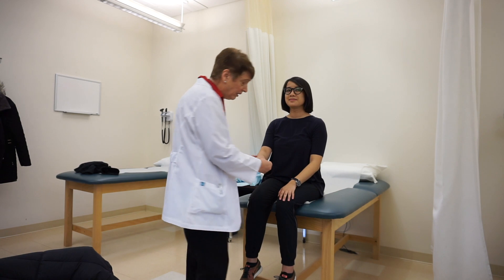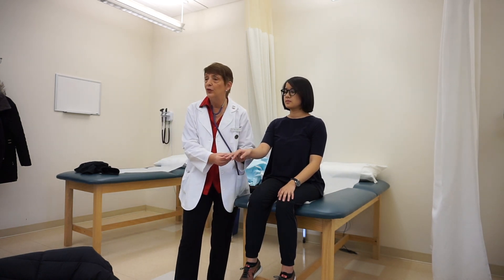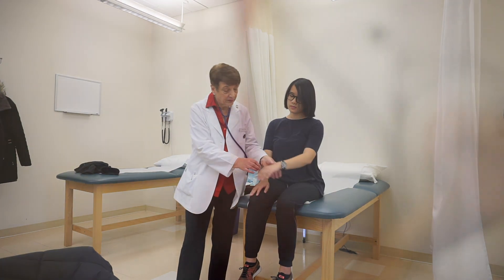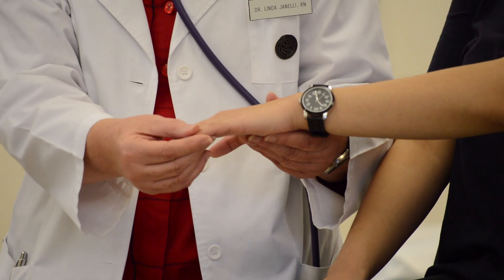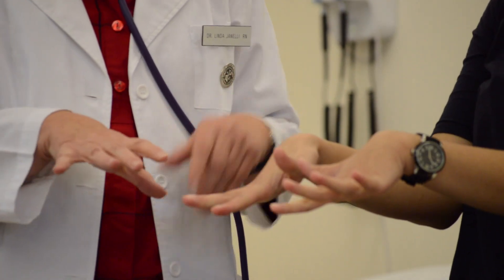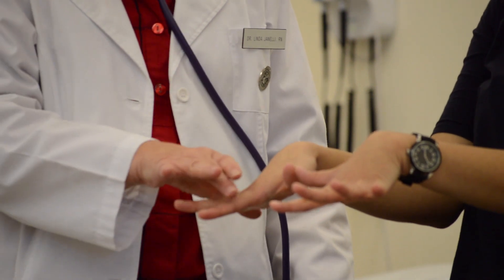I palpate each joint in each finger because people with rheumatoid arthritis often have enlarged Bouchard's nodes that are swollen, painful, and possibly red. I ask her to make a fist, then open up her hands and spread her fingers apart. I try to collapse her fingers and she resists.